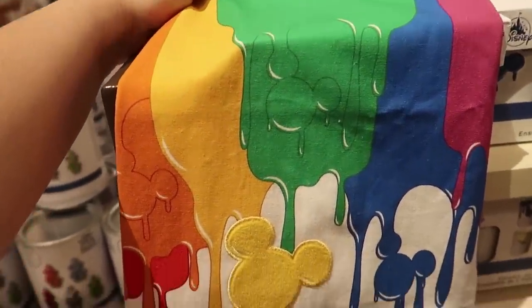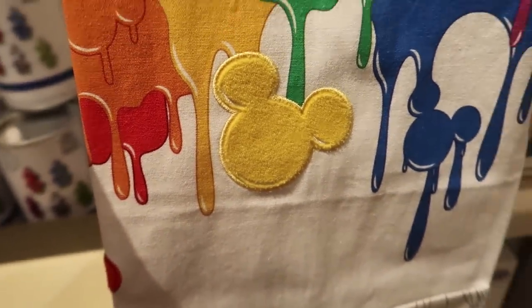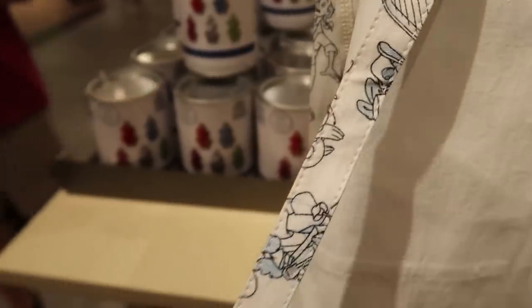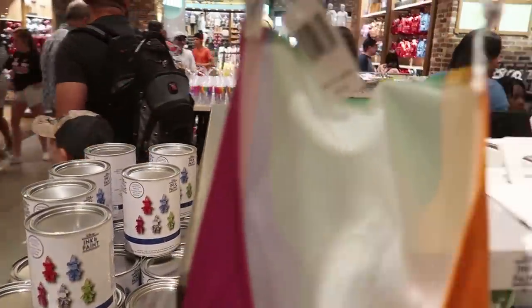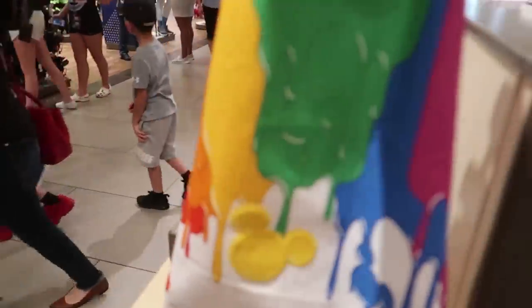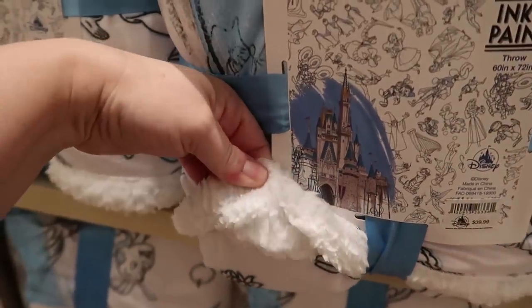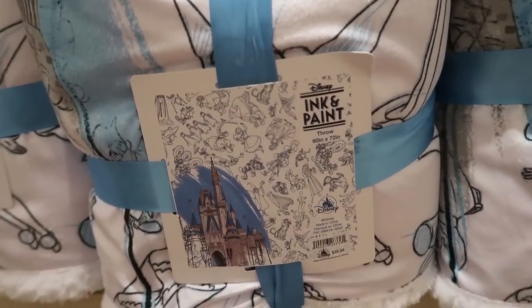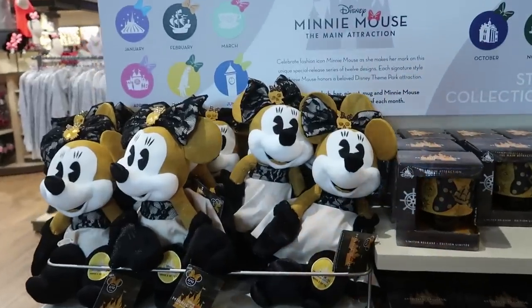The next new thing for the ink and paint collection is an apron. It's a pretty small one — then I realized it's a kids' apron, which makes more sense — for $21.99. The yellow Mickey is embroidered; the pink and red Mickeys are also embroidered. The straps have a nice design. Finally, this is a gigantic sherpa-lined throw — 60 by 72 inches, silky on top, super soft inside. I love this line, and it's $39.99, which is really cheap for how nice it is.